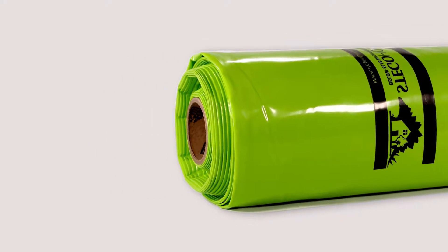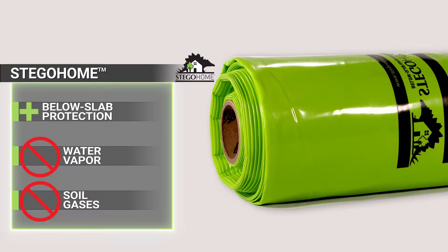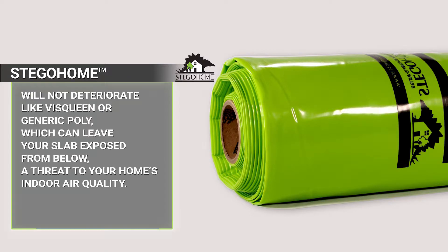Stego Home vapor barrier is below slab protection for your home against water vapor and soil gases like radon. It's engineered for a healthy home and will not deteriorate like visqueen or generic poly, which can leave your concrete slab exposed from below, threatening your indoor air quality.